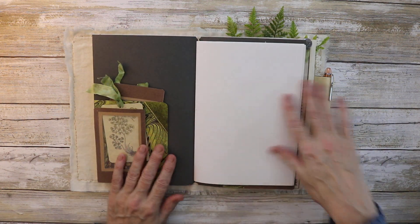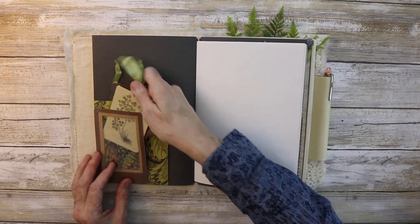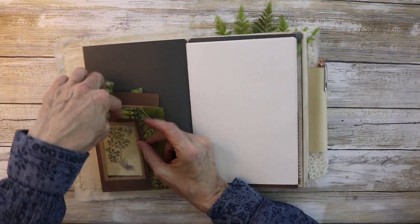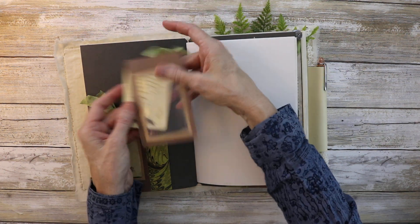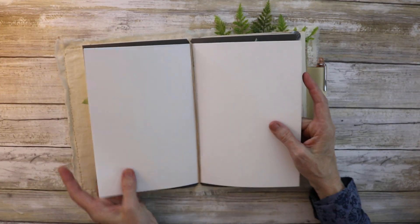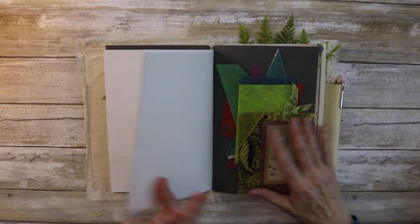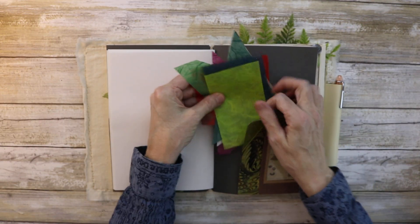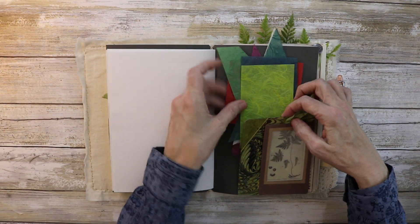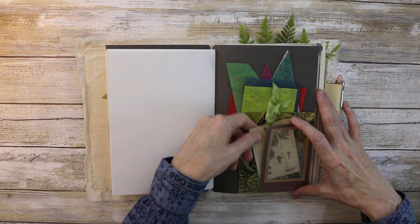Here's the inside — this is a folder, and I made this specimen window a pocket. Here's another pocket with another specimen window and a tag. This is just loose drawing paper, so you could replace it with whatever you want. I included some really lovely collagey bits of mulberry paper in different colors — it's just so lovely. And here's another specimen pocket and tag — that's the second insert.